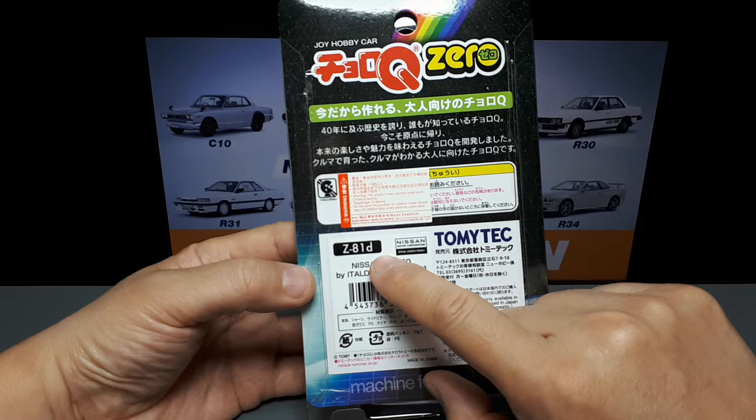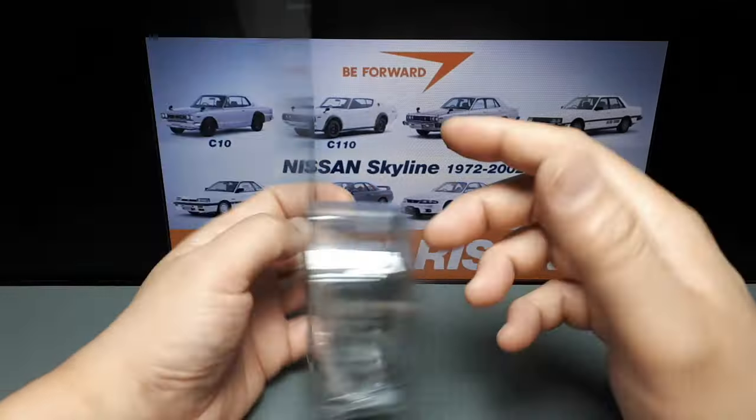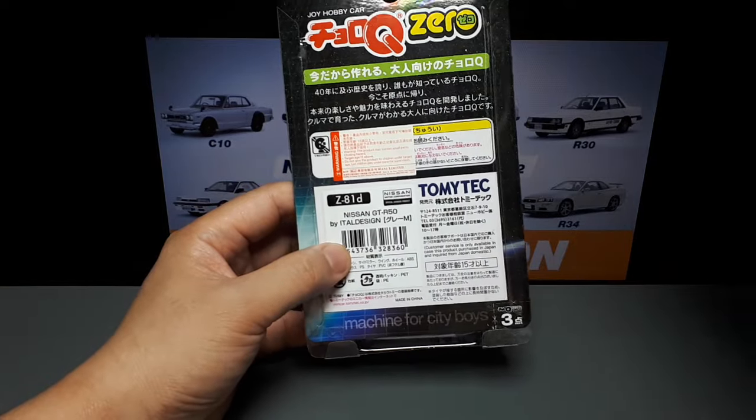Anyway, this is colorway D. So there was an A, B, C. I know there was a blue version. I don't know what the first two were — maybe they're just white. I forget.